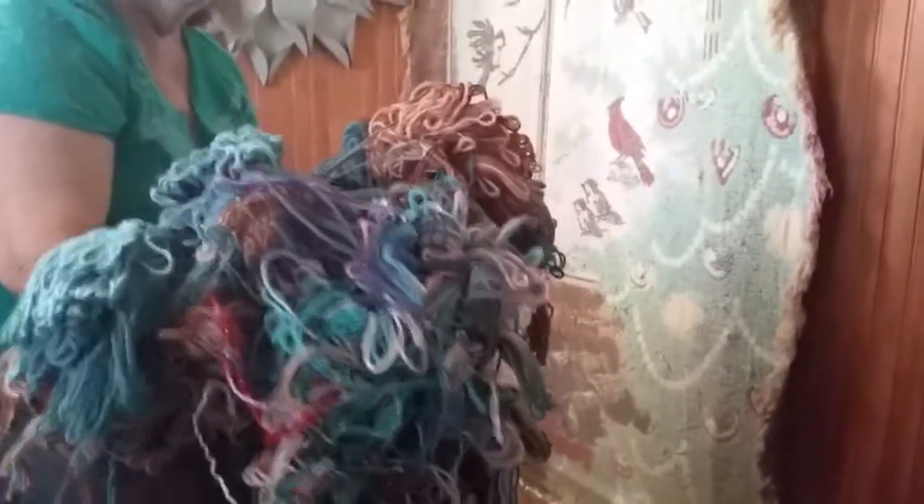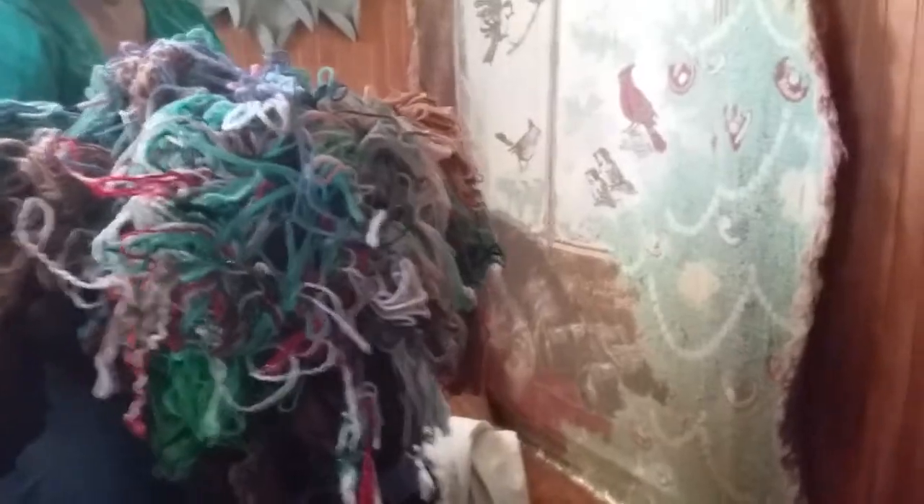Who knew it would be like this? I don't... You thought we were experienced yarners? Are you ready guys? Are you ready? Oh boy. No, that is not my dog. That is one big ol' mess.